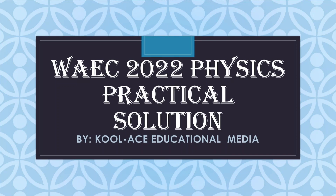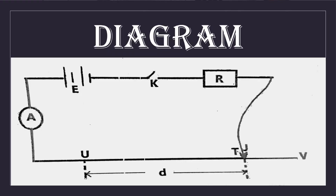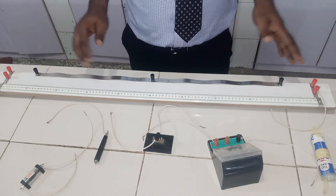Hello guys, welcome back to our channel, The Cool X Educational Media. In this class, we are going to be showing you the practical solution to the 2022 WAEC physics practical for electricity.